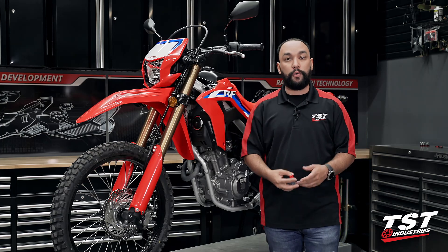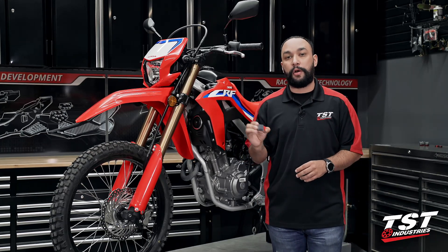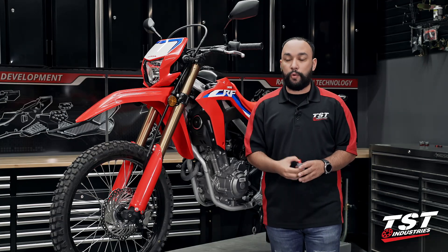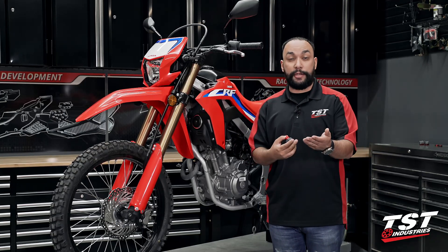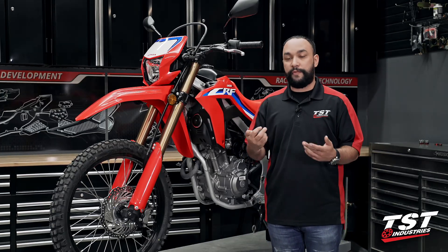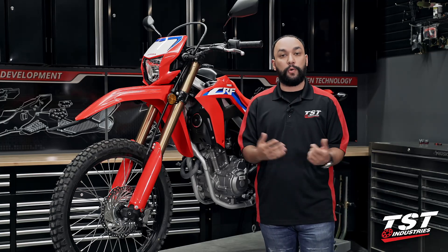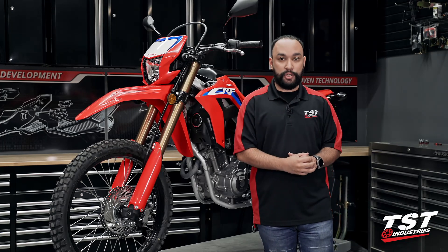This is a North American model, as we are in North America. This is only designed and verified on North American models, so if you're an international customer or watching from another country, check your relay before you make a purchase. All of our products are designed and intended to fit and function on North American models. For more information, check out the product pages or reach out to us — we'll try and help out as much as possible.